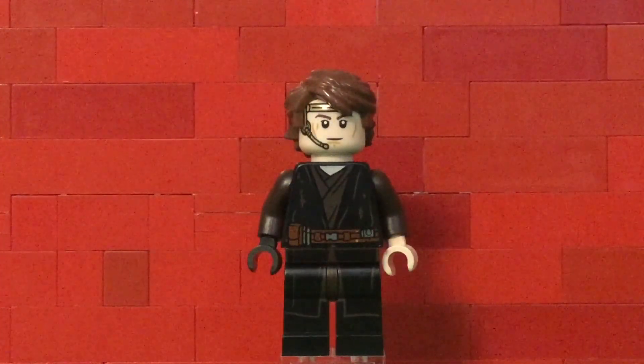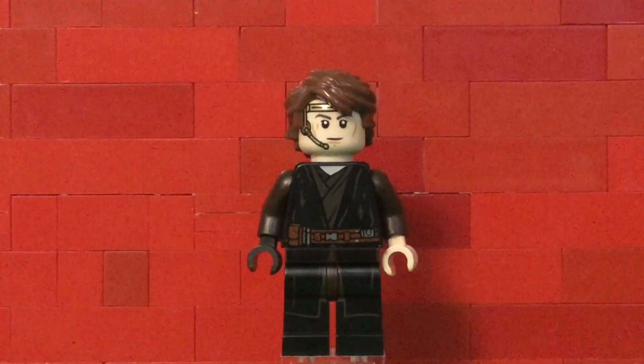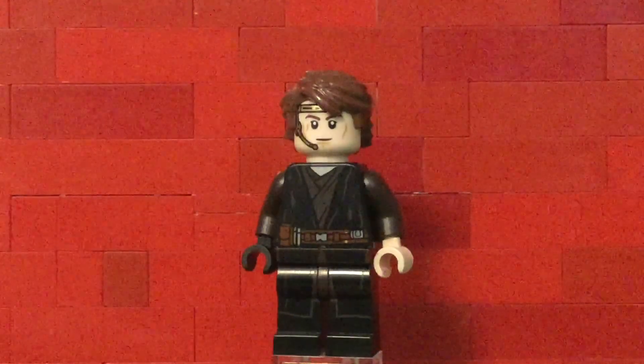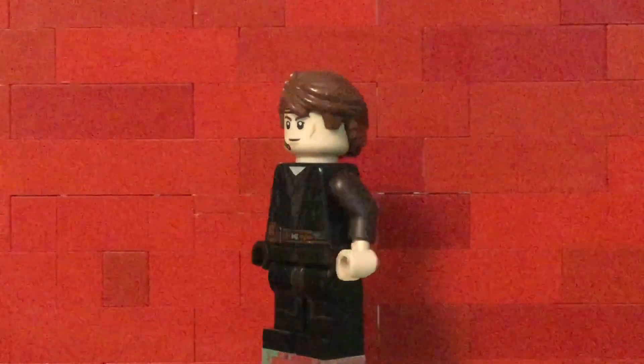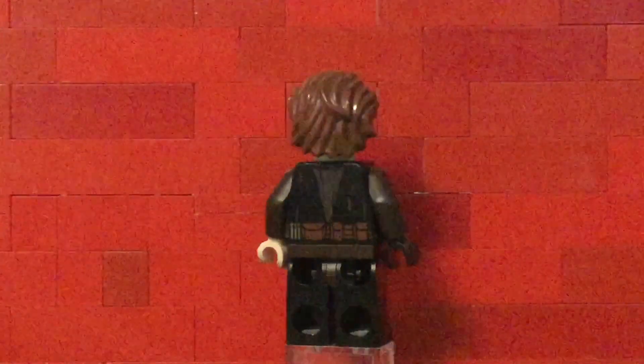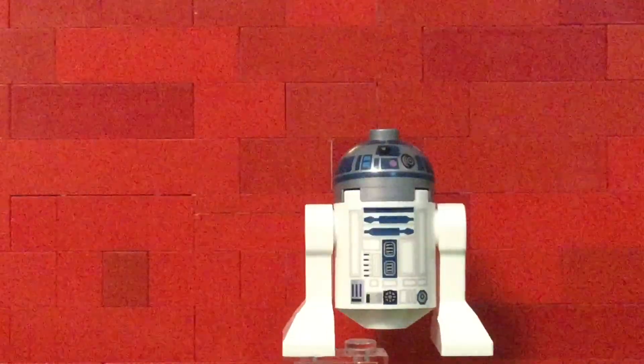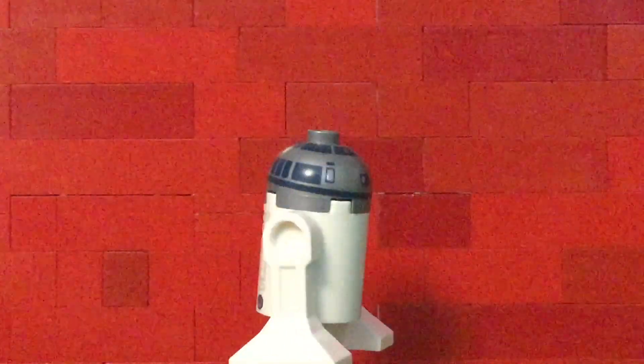If you want to see a more in-depth figure review on either of these figures, be sure to click the card when the video is over. I'm just going to give them a quick rotation. And that's it for Anakin — now for R2-D2.